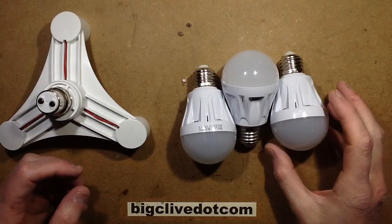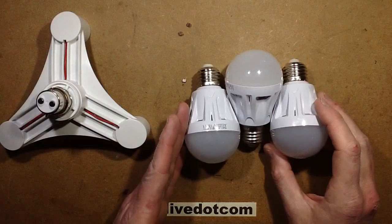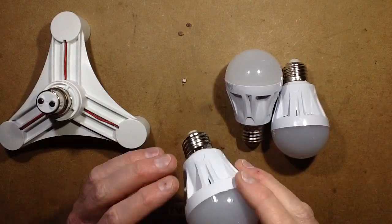A while back I mentioned I was going to test these radar lamps to see if they interact with each other. I ordered three identical lamps from one supplier, from one eBay listing.